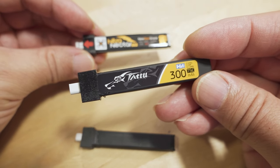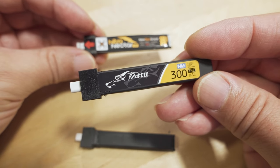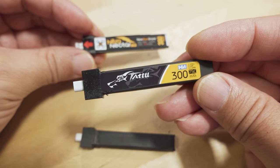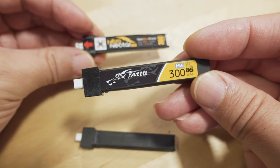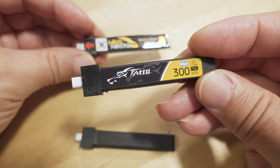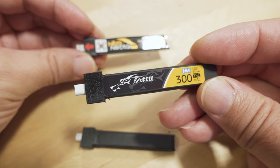I would pretty much ignore all the batteries Chris listed in his testing — a lot of them are GNB, Dogcom, whatever. I doubt they're better than this Tattoo battery. It's not cheap either — I think they're about four dollars a battery, probably the most expensive tiny whoop battery out there, but it gives you the best performance.